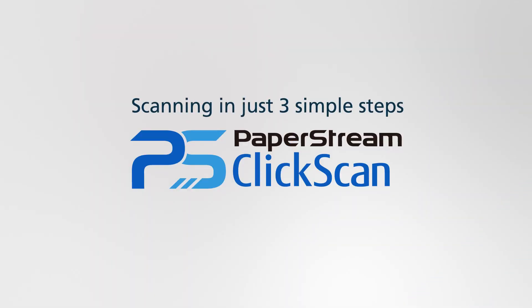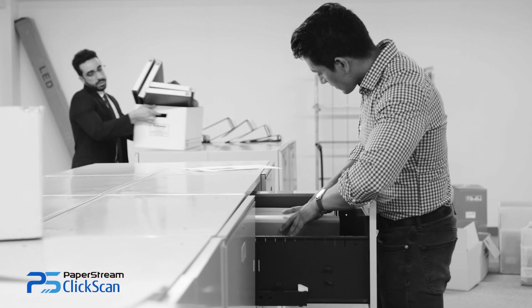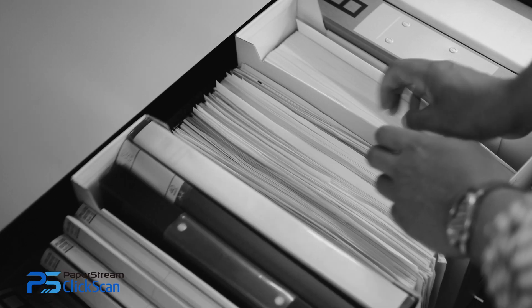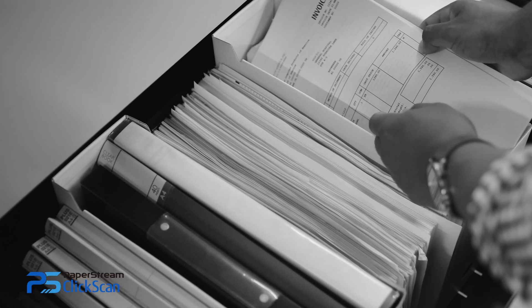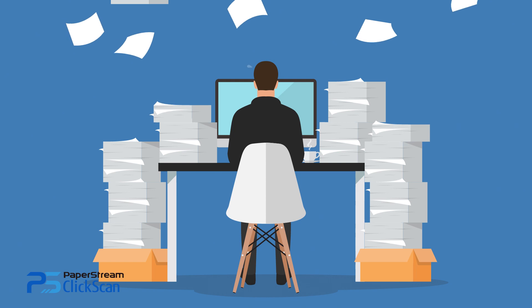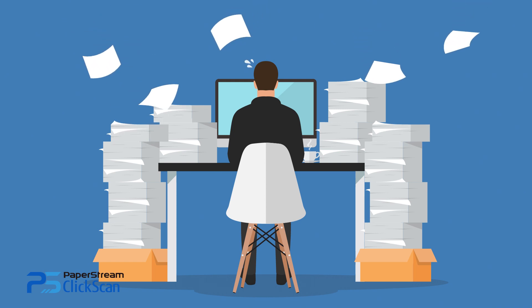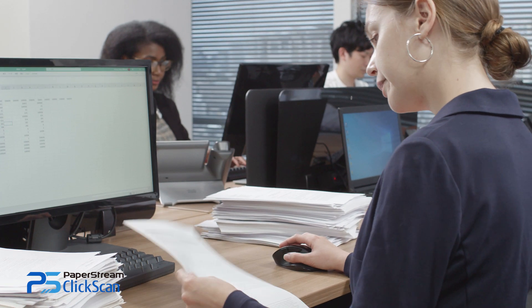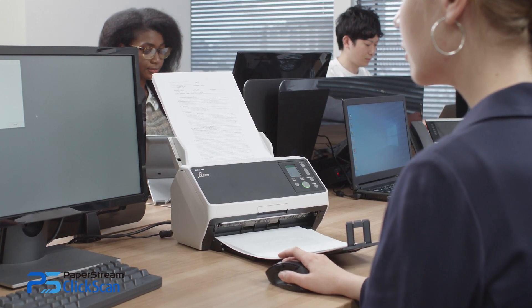PaperStream ClickScan, the breakthrough scanner software designed to scan in just three simple steps. Ever feel swamped just by looking at the piles of papers on your desk? Ever spent ages looking for that specific document? Wanting to digitize without the fuss? Digitization is easy with FI and SP series, together with PaperStream ClickScan.